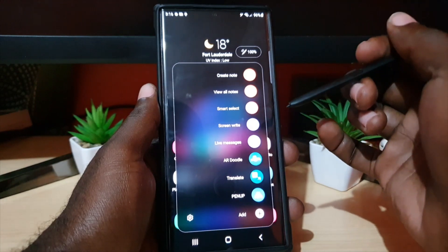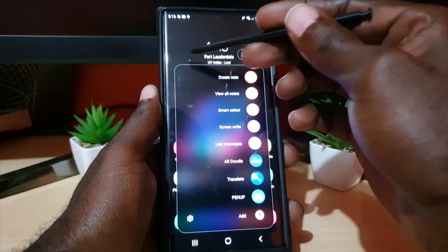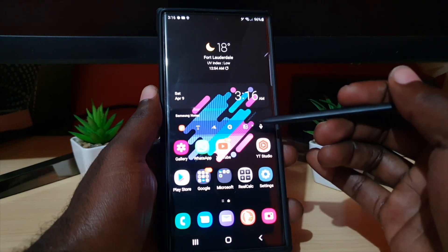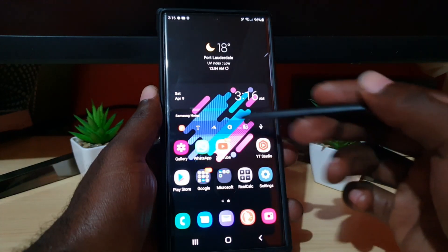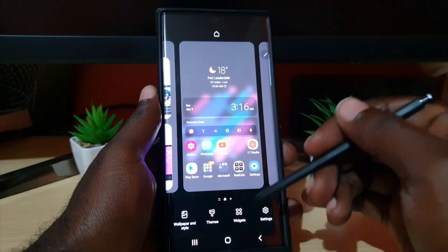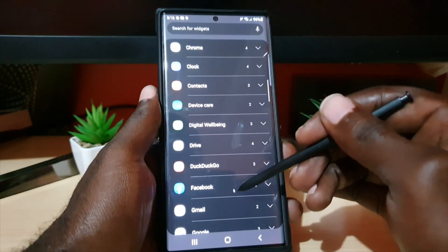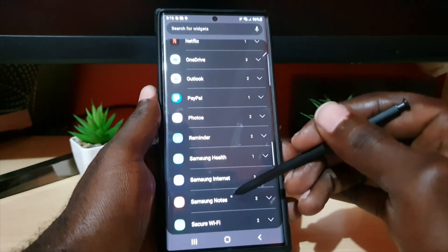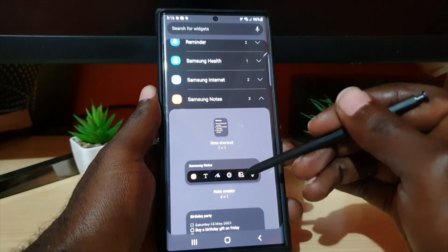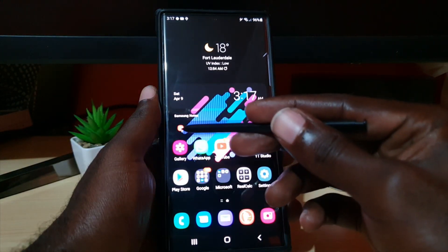The first thing you'll note is that you can use the defaults to draw. For example, you can use Notes — there's a feature within Notes that allows you to draw. I normally use the widget here, which is the Samsung Note widget. In case you don't have it, you can long press on a blank space, go to Widgets, scroll through the on-screen widgets, search for your notepad, and drag and drop it on the main screen.